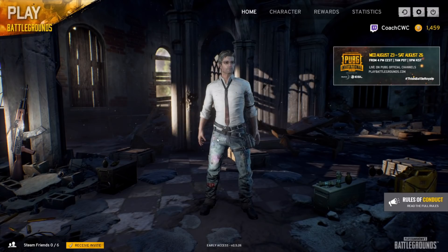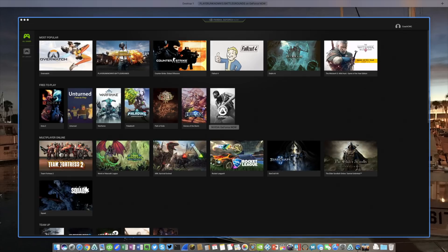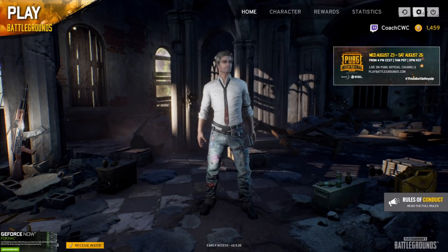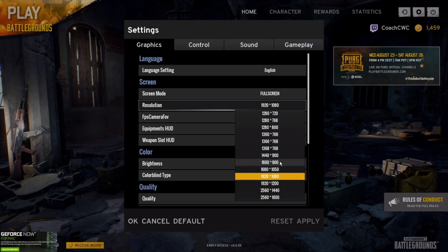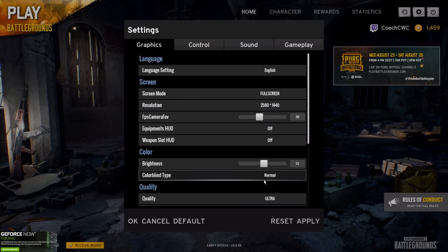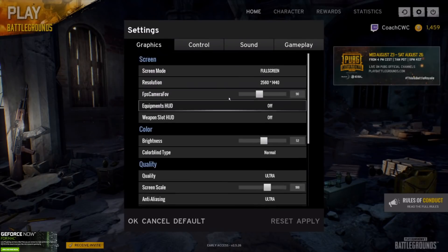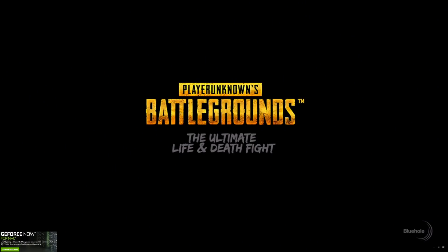Hey, what's going on guys, Chad Christian coming at you with another exciting video. Today I'm bringing you GeForce Now — this is in beta, I'll leave a link down below where you can get a free code to try this out. This program uses NVIDIA's superpowered PCs with their GTX graphics cards and streams video games directly to you through the internet. As long as you have good internet service, you're able to play this on your Mac, iMac, MacBook Pro, and MacBook Air — turning them into gaming beasts.